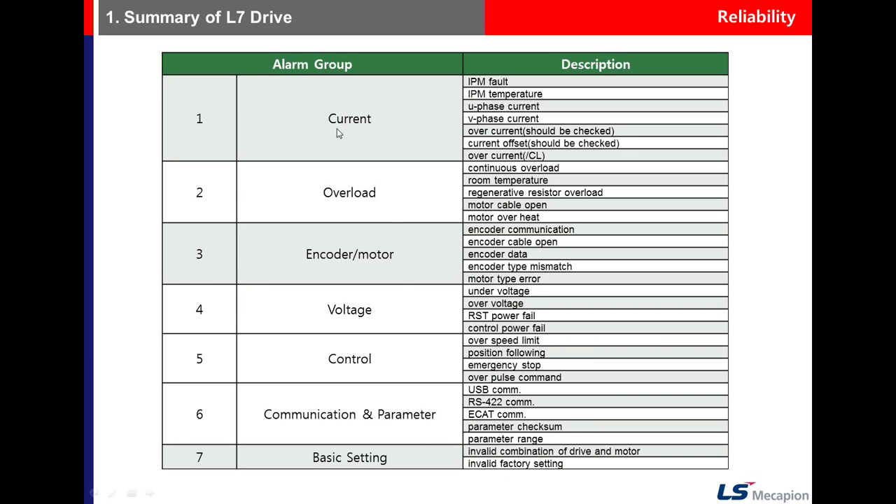There are detecting functions for overload of the regenerative resistor and continuous overload. Alarms are grouped by category: the 10s group is related to current, 20s to load, 30s to encoder and motor, 40s to voltage, 50s to control, and 60s to communication and parameters.